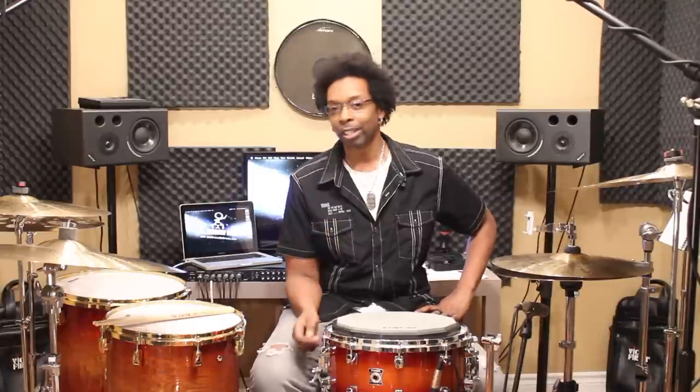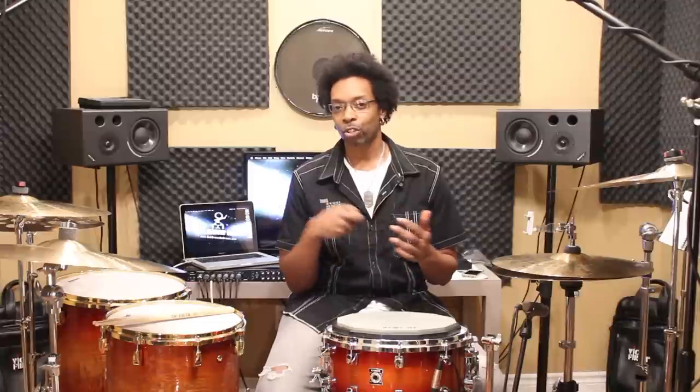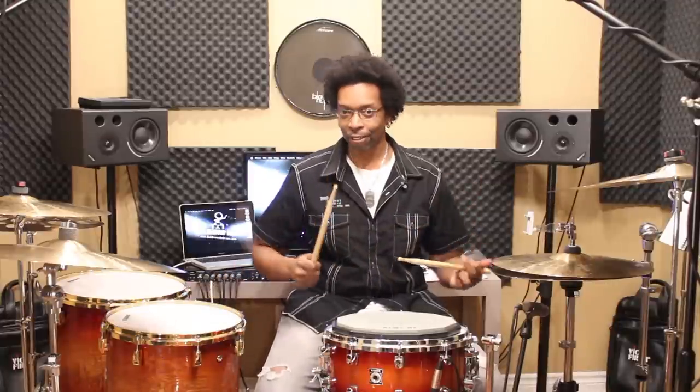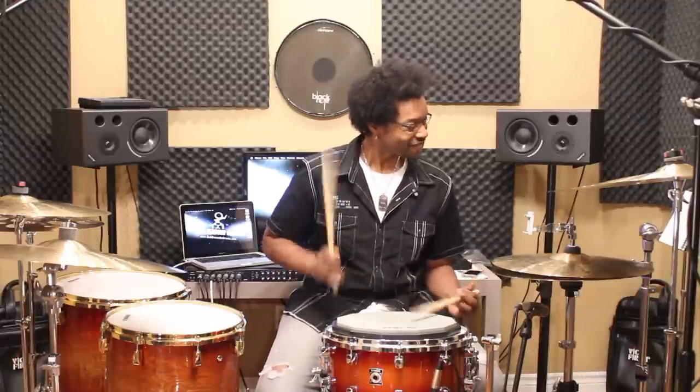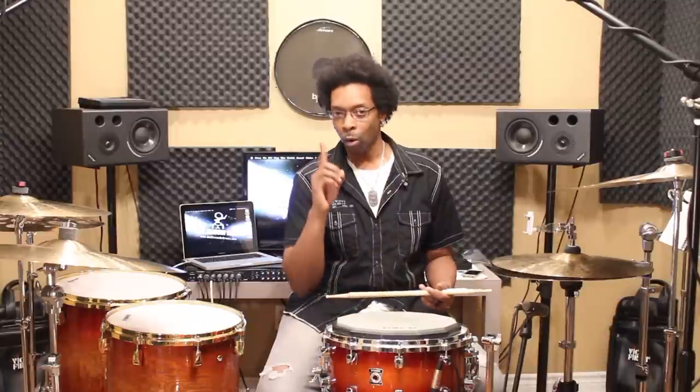There are a lot of drummers out there that have a weak double stroke. I'm not calling anybody out — it's not your fault. Maybe you just haven't been shown the right way to do it. That's why you clicked on this video, and by the end of it you're going to know exactly how to work on it. In this video, I'm going to show you how you can develop a nice, strong, clean, articulate, confident double stroke with one exercise.